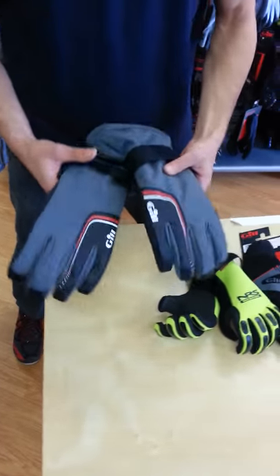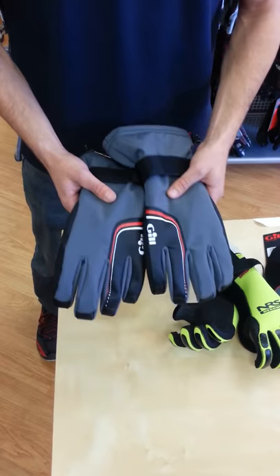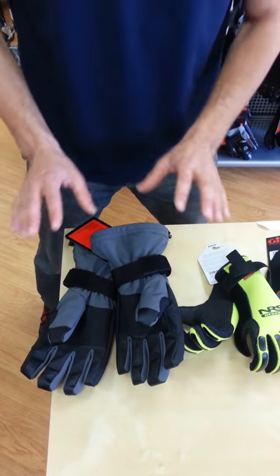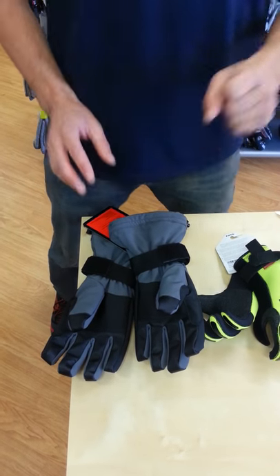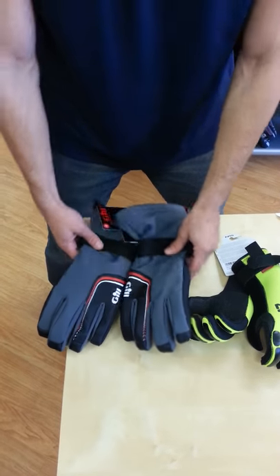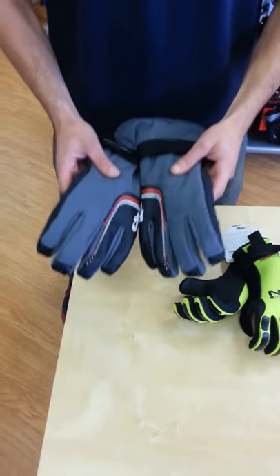The warmest glove we have I would not really recommend for sailing — this is more of a race committee or coaching glove, early in the spring. This is the Gill Helmsman Glove, and it is water resistant, not waterproof by any means. But if you need to reach your hand in the water quickly to pick up a mark, you'll be fine. So if you're running race committee on frostbiting days or coaching early in the spring, this is a great glove for you, but not for sailors.